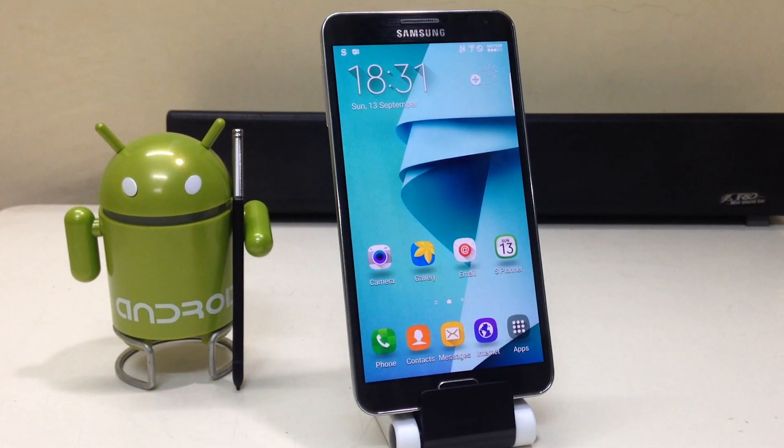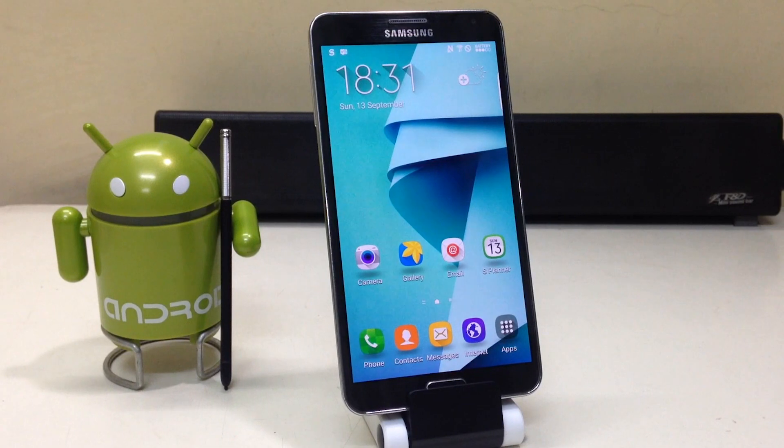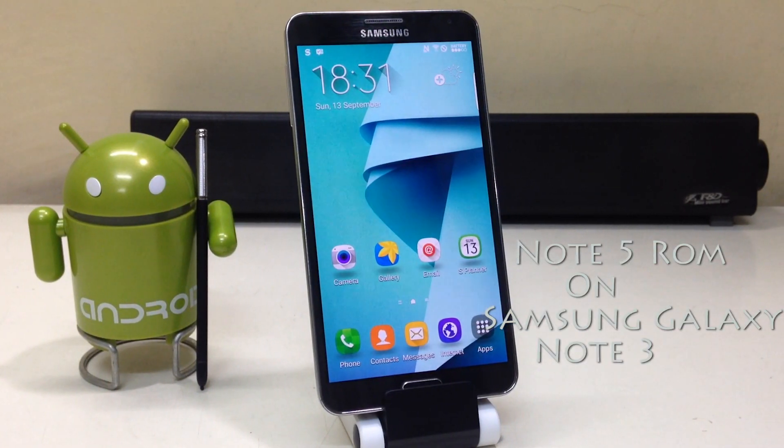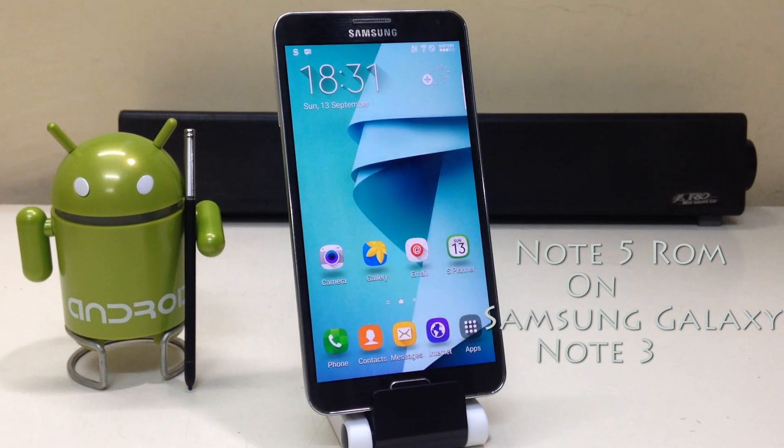Hey guys, what's up! I'm Sahil Sethi here from TechTube, and today we're going to install the Note 5 ROM on the Samsung Galaxy Note 3.